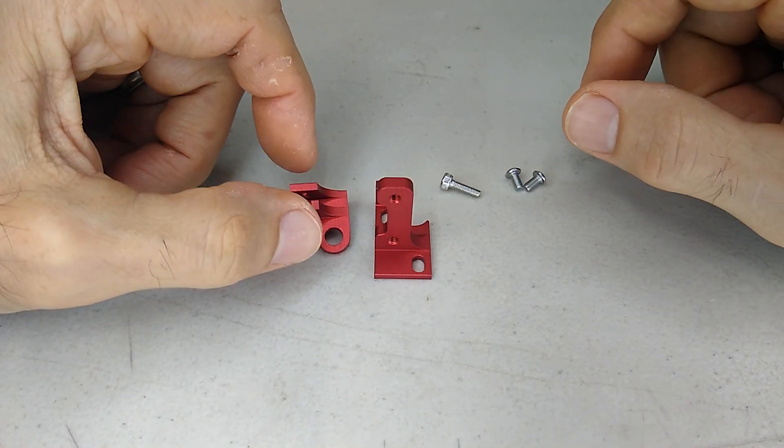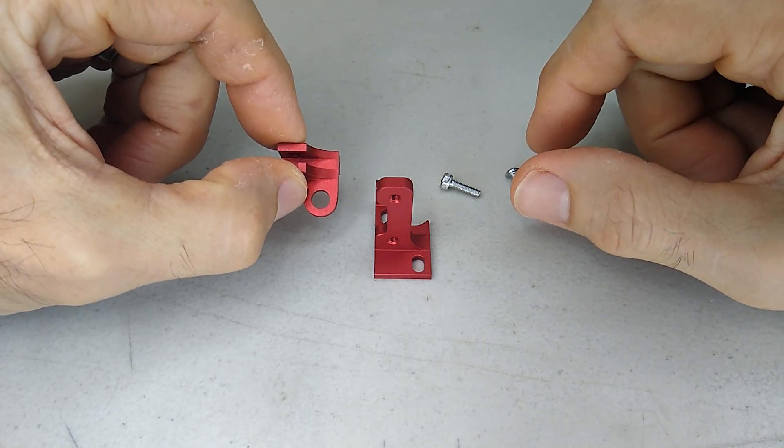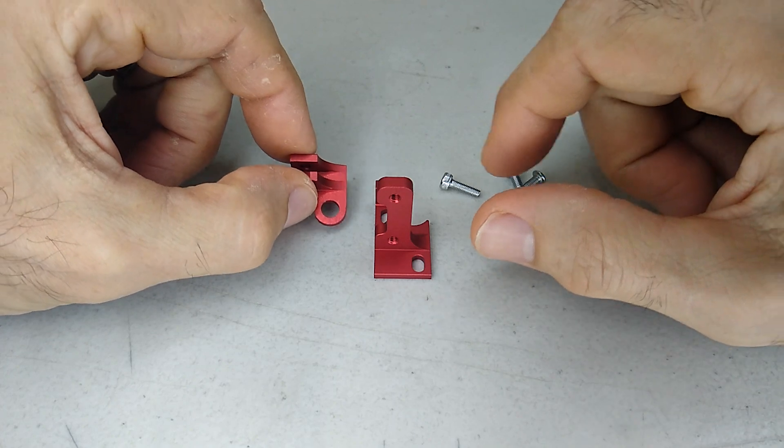Your kit is going to include the following parts. There are two components, and they're both CNC'd out of aluminum.